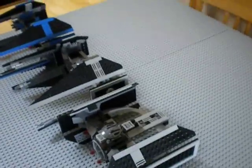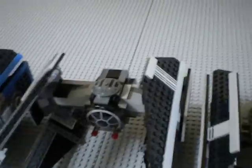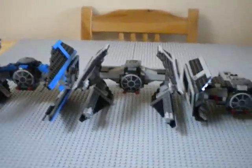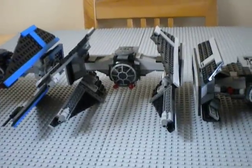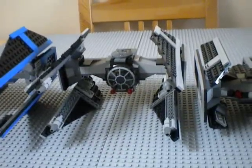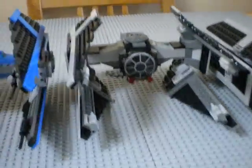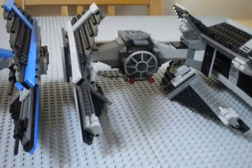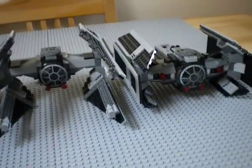I'm back with another review. You might be wondering what the heck this is. Well, this is a TIE Interceptor — specifically my custom TIE Interceptor. I haven't really picked up any new sets; I'm kind of just kicking back waiting for the 2012 sets to drop.